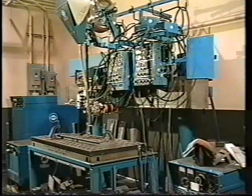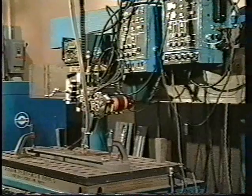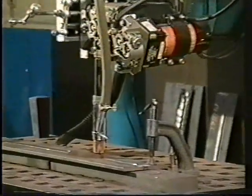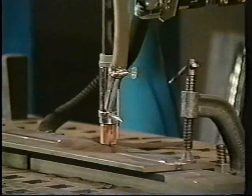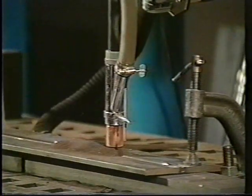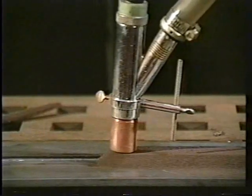Submerged arc welding is a process in use in almost all industries where high deposition rates, deep penetration, and adaptability to automatic equipment to produce large weldments is needed. In SAW, or sub arc as it is commonly referred to, there is no visible evidence of the arc between the electrode and the workpiece.